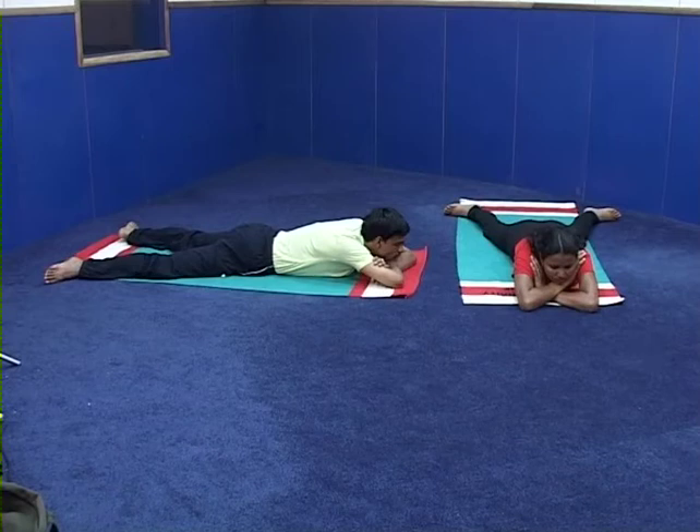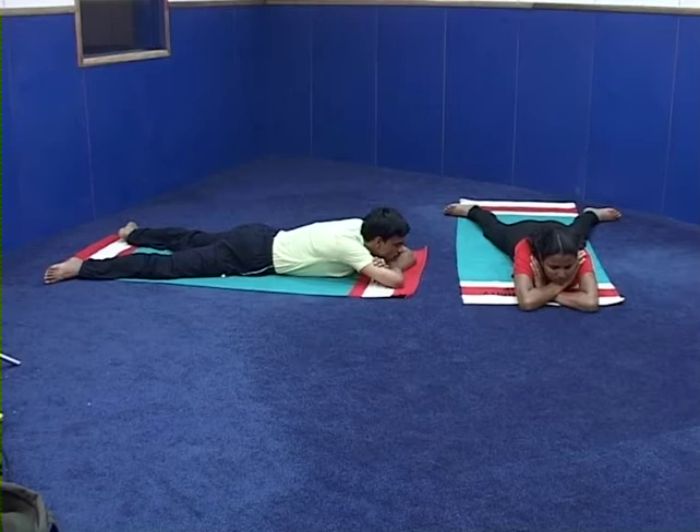The next asana is Shalabhasana, the Locust Posture. It is also a prone posture, cultural category, with 4 intermediate steps to go into the posture and to come out. It's complementary to Bhujangasana.